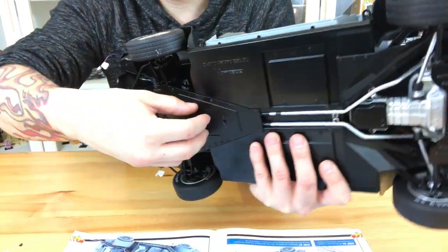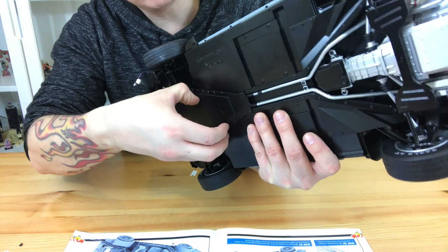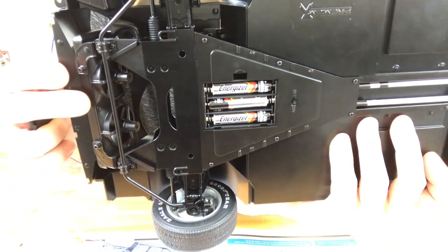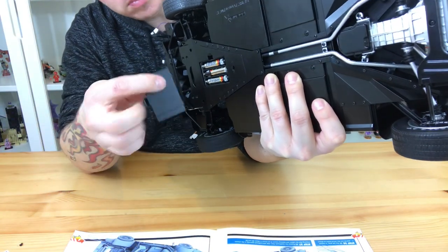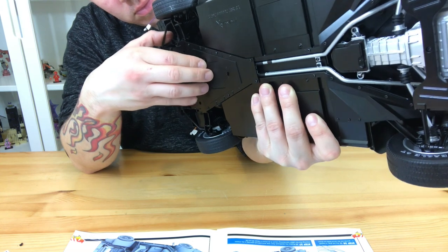Once you've done this, don't wait for the next issue — put some batteries in. I've got a few Energizers in there as you can see. If you're worried about corrosion, just take the batteries out every time you're not using it — that's probably the best thing to do at this stage.